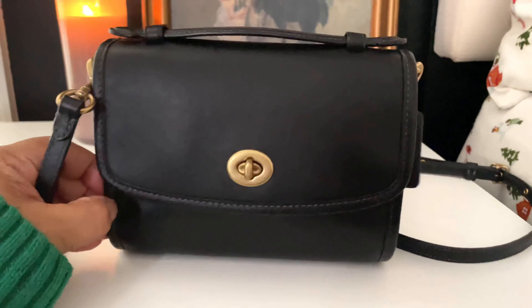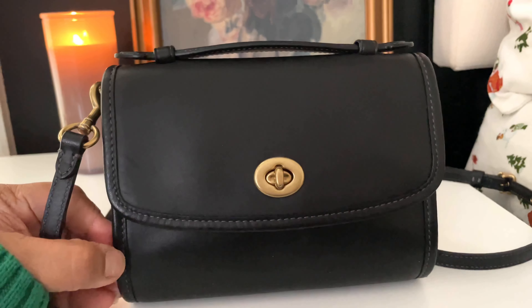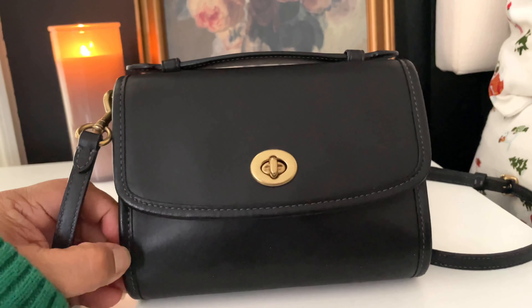There she is! Have you guys ever seen this bag? Let me know down below, and I hope you guys enjoyed the video. I'll see you guys in the next one — bye!